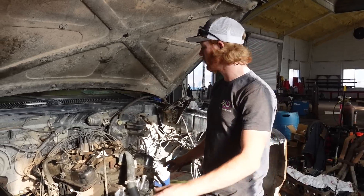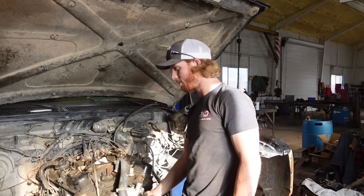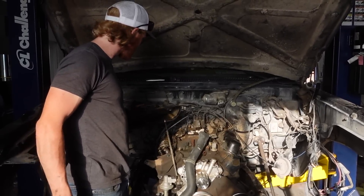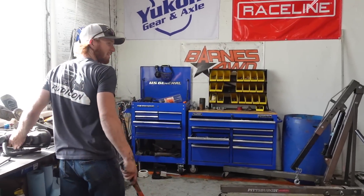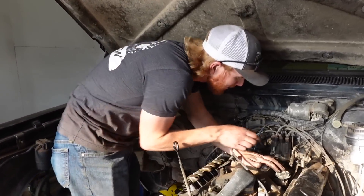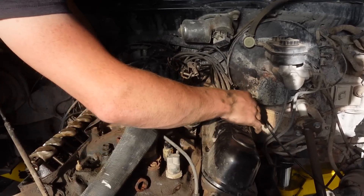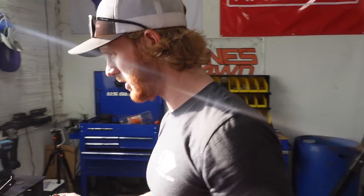I got a lot of the accessories pulled off and other things unbolted, so we can pull the valve covers and the intake manifold and then start tearing into the front to get that stock camshaft out. Wow, it looks really clean under there — that's awesome. While we pull this thing apart I want to make sure everything stays clean. We don't want dirt falling in there because that would seriously compromise this whole operation.